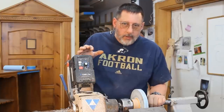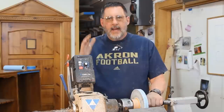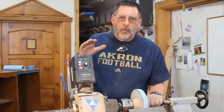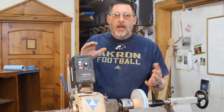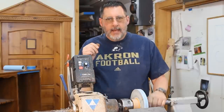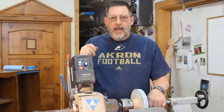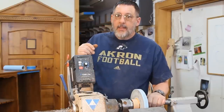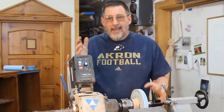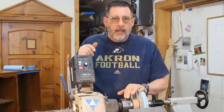I didn't mean for this short video to be a comprehensive perspective on lathes — they have lots of different features and you have to decide for yourself what you want. I wouldn't have a lathe that didn't have variable speed, and I wouldn't have a lathe that didn't go in reverse. These are very important features. If you want a less expensive lathe, they won't have those features — they may be $300 or $400. But you get what you pay for. I need those features on my lathe.